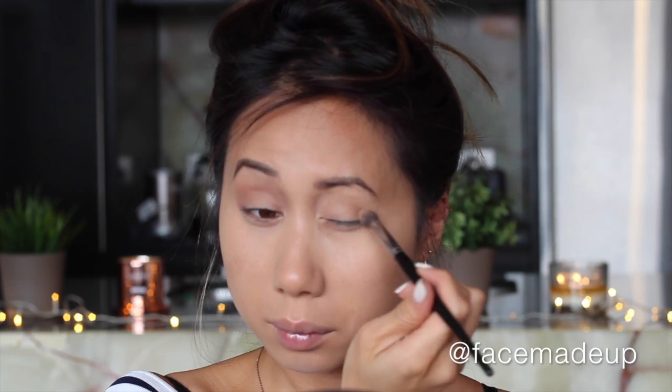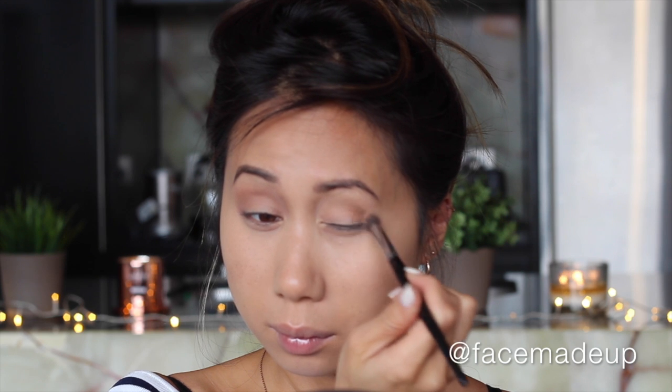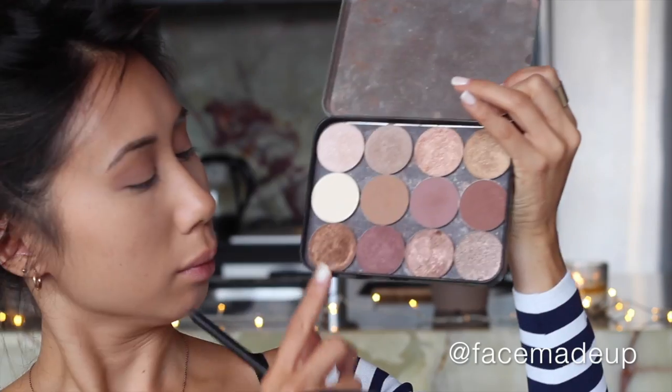Moving on to the eyes, I'm going to start off with a transition shade. I'm using the Makeup Forever eyeshadow in shade M646 and applying that straight into the crease, blending it in using a mix of windshield wiper and circular motions.